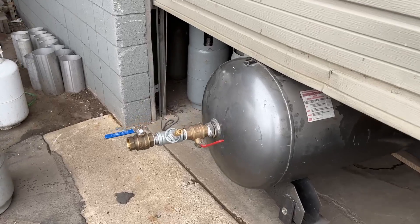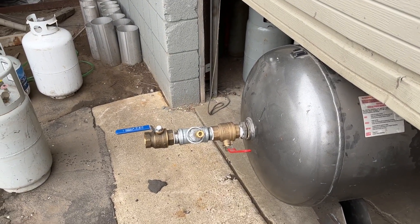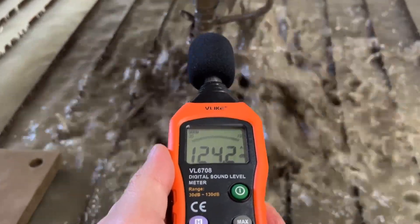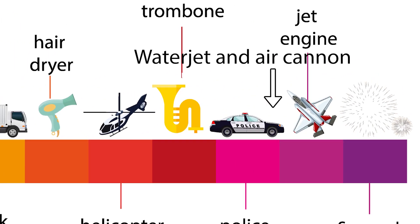Now our air cannon is insanely loud. I measured it and it was 128 decibels a couple feet away from the nozzle. For comparison, our water jet one foot away from the nozzle is about 125 decibels, which is still really loud and would blow your eardrums — that's why we don't stand that close. But the air cannon is louder.